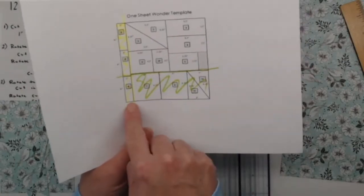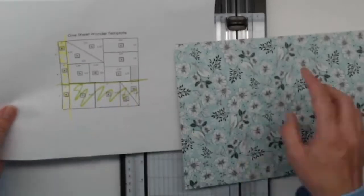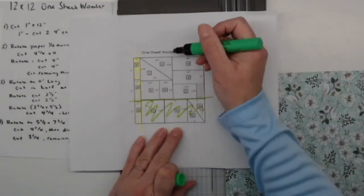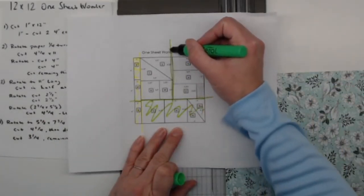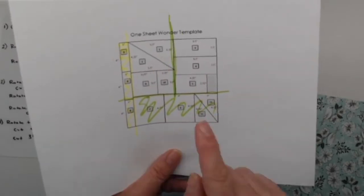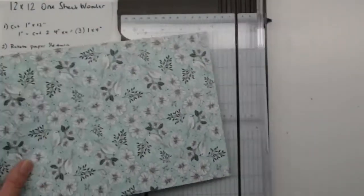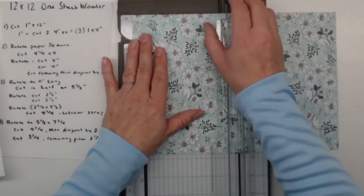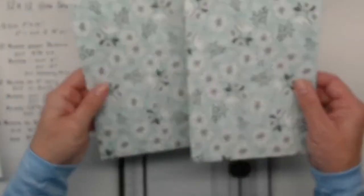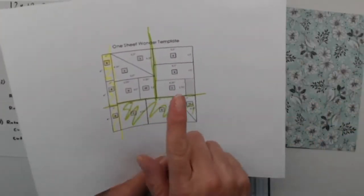Now we have this remaining paper. Again I'm looking for the long common line, which is this one right here. Once I cut this in half, I'll have two more sections to work with. This piece is 11 inches long, so I'm going to put it in my trimmer and cut it at five and a half — basically cutting the sheet in half. Now I have two pieces of the exact same size, and we're going to do them one at a time.